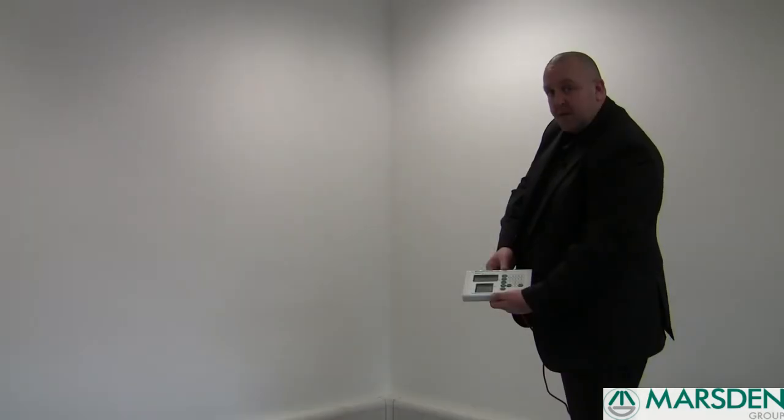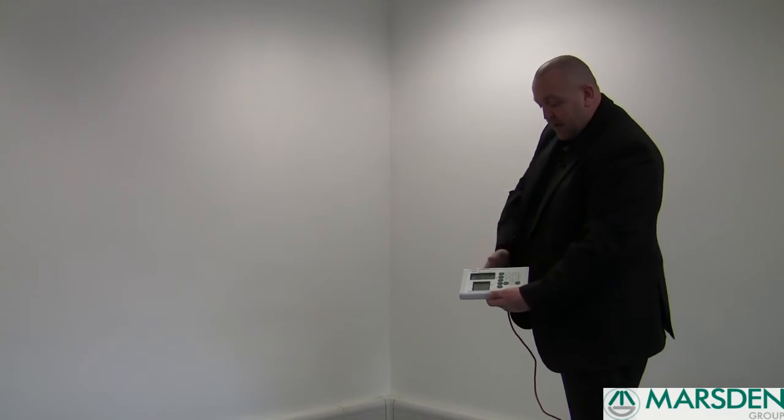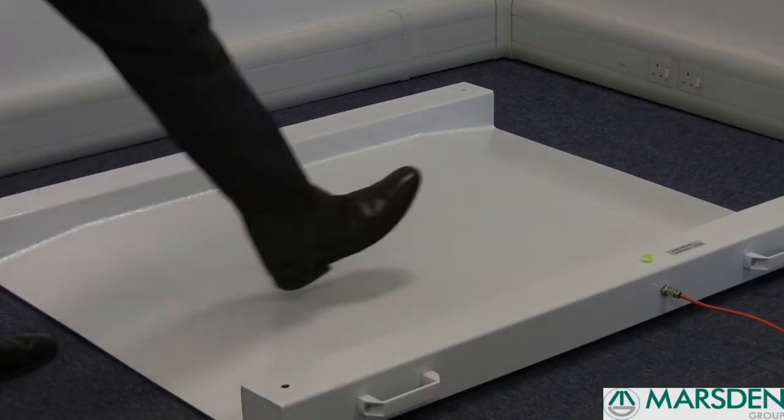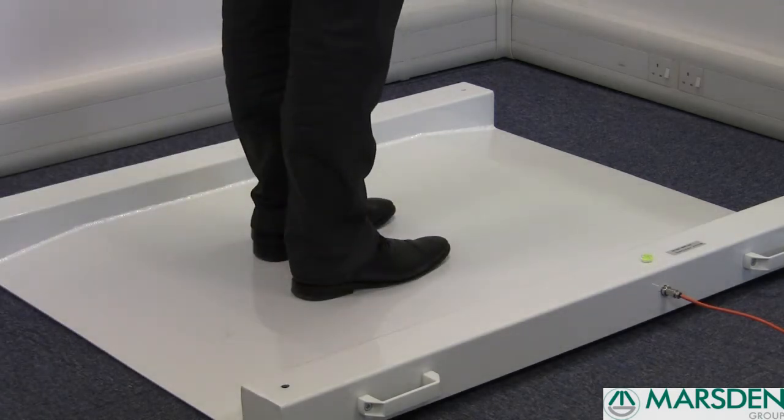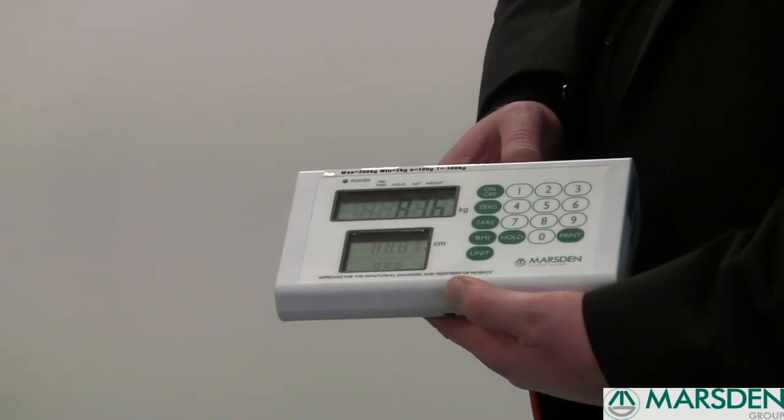The MWC 300 can also be used as a stand-on scale. Simply turn the scale on, after it's gone through its setup process and shows a zero reading, press the hold button. Your patient can then stand on the scale and it will find the patient's weight and hold it there for you. The beep indicates that the patient's weight is being held.